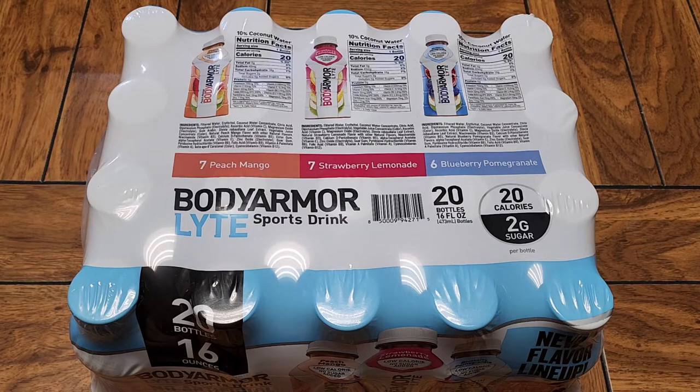This is going to be a Costco sale item review of this Body Armor Lite. This is a sports drink. Are these completely sugar-free? It says no sugar added, but I don't know if it's completely sugar-free, so we'll see.